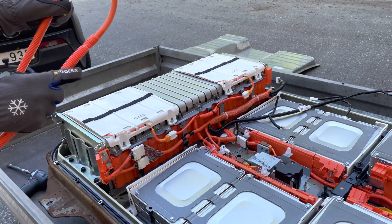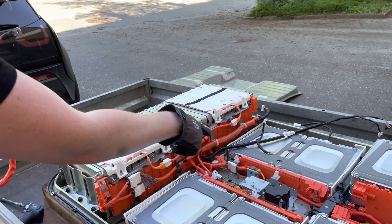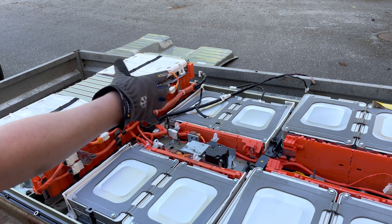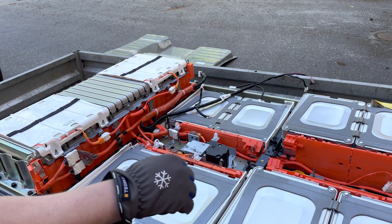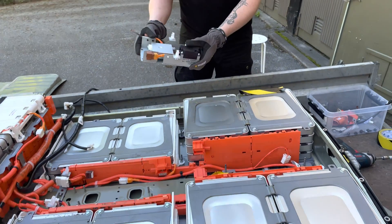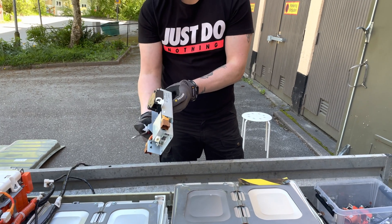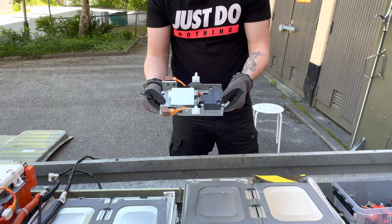It's coming apart quite nicely, piece by piece. I've come to the conclusion that I have to remove all of the parts in the middle before I can actually start disconnecting the modules from each other, so that's what I'm doing. I have no idea what this particular component is — leave a comment below if you have any clue what this thing does.